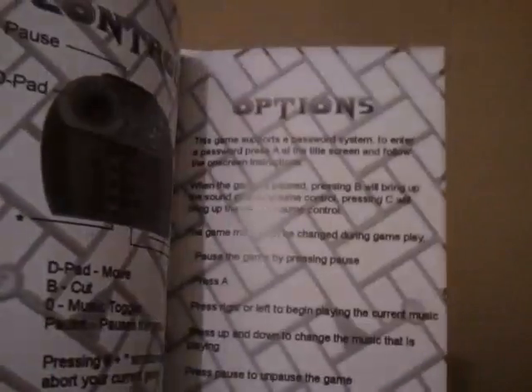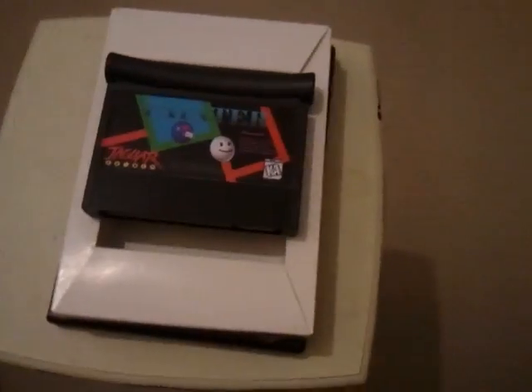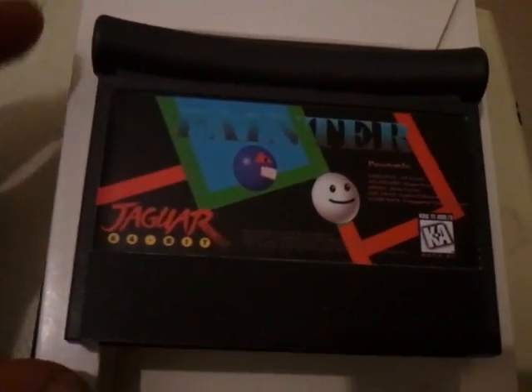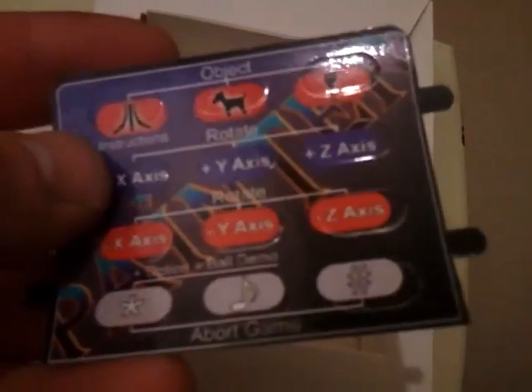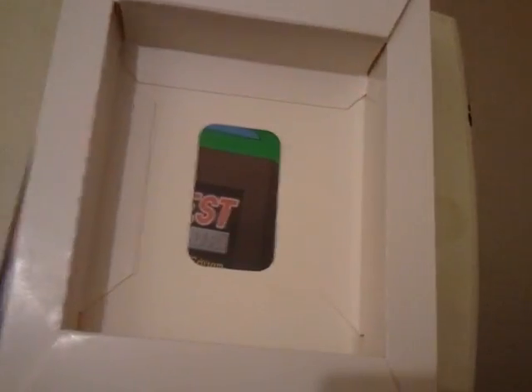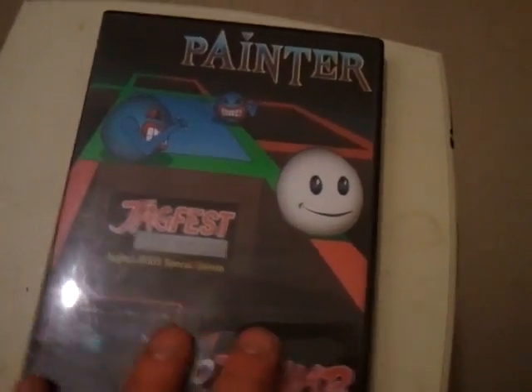It also comes with an instruction booklet, very well printed. And there's the cartridge, the joypad overlay — laminated and embossed — and the cart box insert. And that's just to show you the CD version.